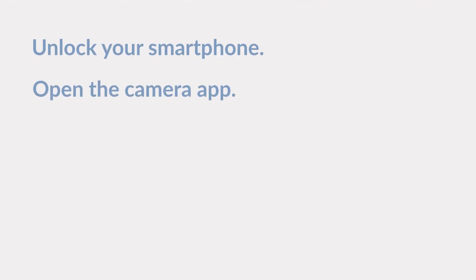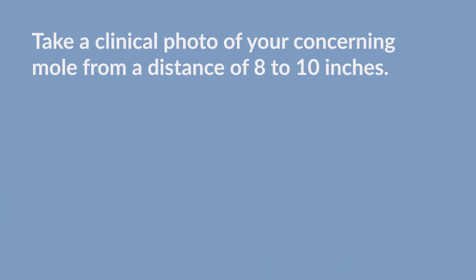Unlock your smartphone and open the camera app. Take a clinical photo of your concerning mole from a distance of 8 to 10 inches.